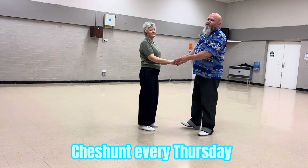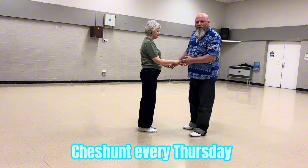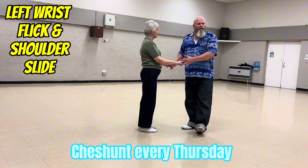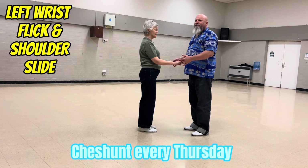So this is the last week of wrist flick. This week it's wrist flick and shoulder slide — your left wrist flick and shoulder slide. Very nice move, don't have to rush this move. It's very casual, very nice.